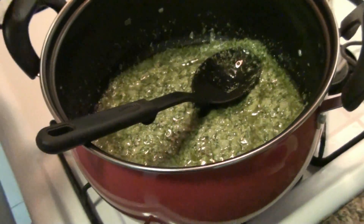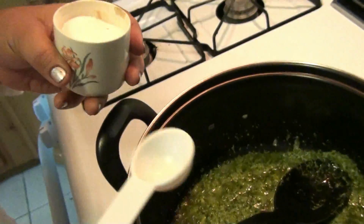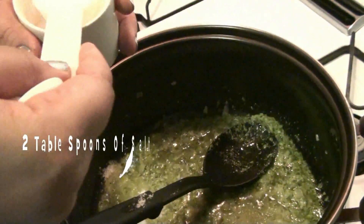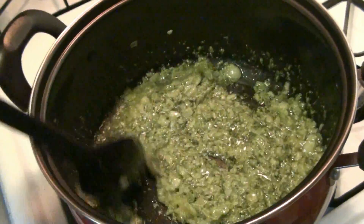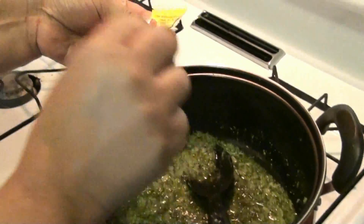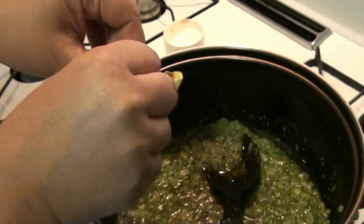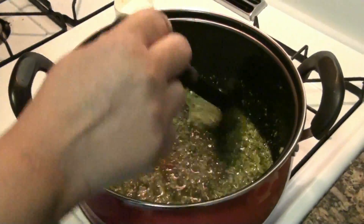And then to this, I'm gonna add right here salt — this is kosher salt. Le voy a añadir sal, one tablespoon, two tablespoons. Dos cucharadas de sal. And then you're gonna keep moving. And for flavor, para sabor, I'm gonna add one Goya chicken powder bouillon — un paquetito de caldo de pollo Goya. As you can see, it's so simple that anybody can do this.